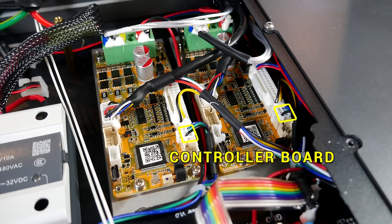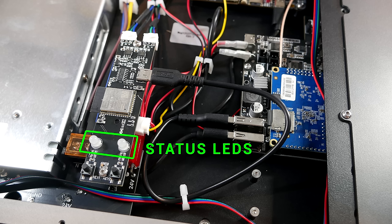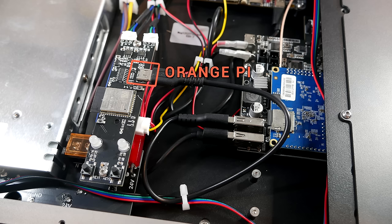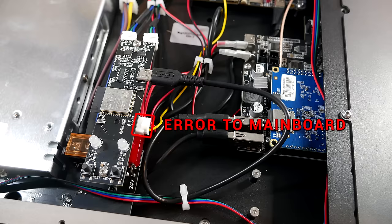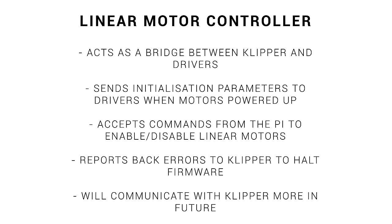There's also a connection to the linear motor controller board, which is two-way communication — accepting commands and parameters while sending back errors. The controller board has status LEDs, and buttons to enable, disable, or reset the linear motors, each poking through the top of the electronics case. There's a USB-C connection between the Orange Pi and this controller board, allowing wireless emulation of those physical buttons. A single wire from the controller back to the Octopus Pro mainboard triggers a G-code button in firmware to pause the printer and report errors on the display. In summary, this controller acts as a bridge between Klipper and the drivers, sending initialization parameters on power-up and reporting errors back to Klipper.